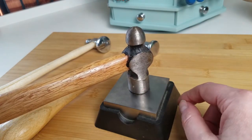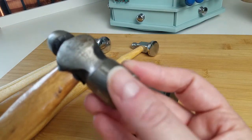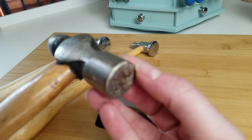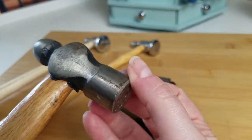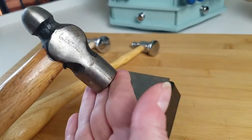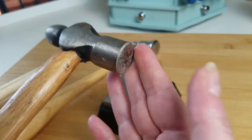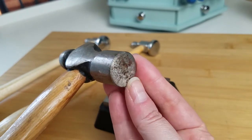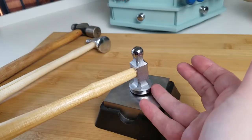Now watch what happens when I put the ball peen hammer on my bench block — there's almost no gap. What little gap there is comes from this sharp beveled edge, which is not rounded at all. There's a sharp corner there and another sharp corner on the other side. That's one reason you're going to get a lot of tool marks with this hammer — that flat surface makes it difficult to move and form your wire, and you're frequently making contact with that sharp beveled edge, which just leaves deep tool marks.